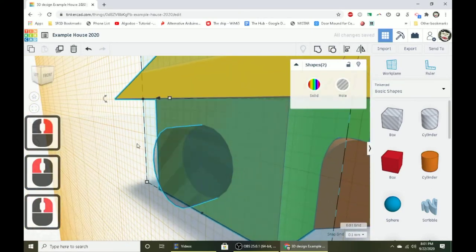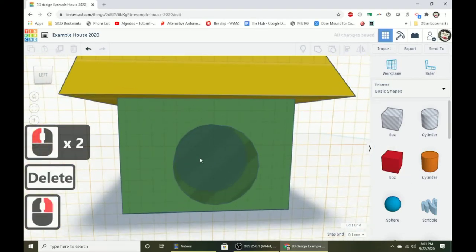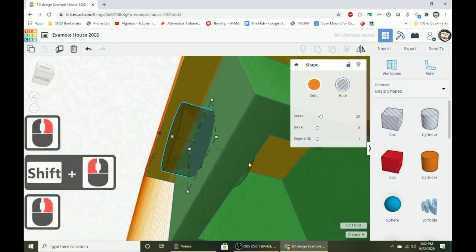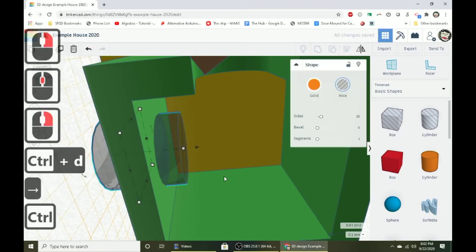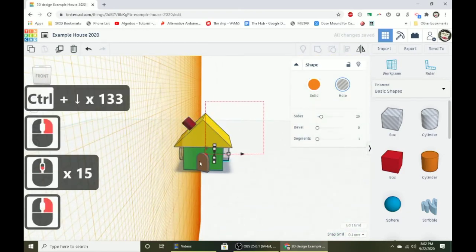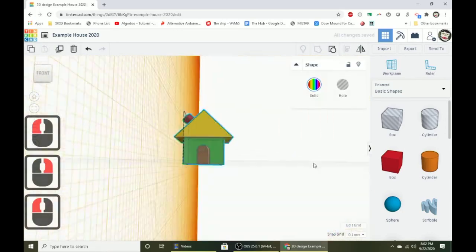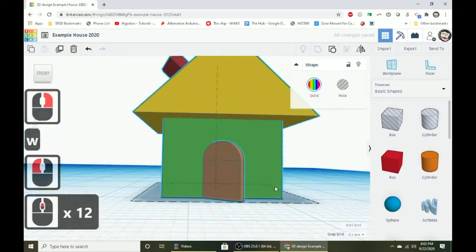I'll keep the window but shrink it down a little more since it was too big. Once I have one, I can duplicate it with Control D and hold Control with the down arrow to push the duplicate through the opposite wall. Group everything together with a selection box — the door will attach to the front and I'll have two windows on the sides.